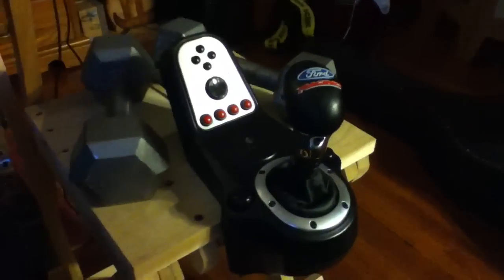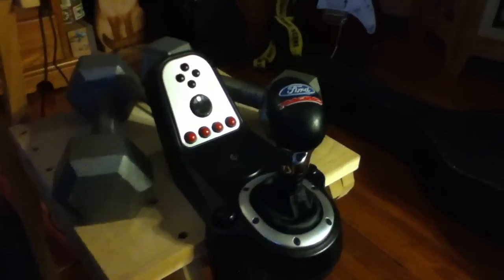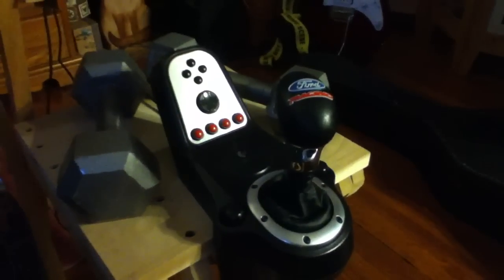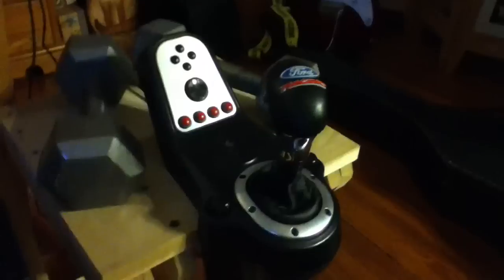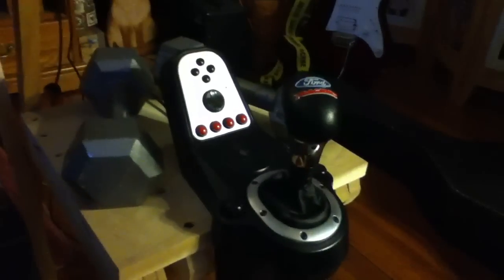This is my shifter. As you can see, it's modded in a couple of ways, but it still works. It works okay after a year. Sometimes it'll miss gears every now and then — like even if you don't have the clutch working and you're just shifting, it'll miss fifth gear every now and then.